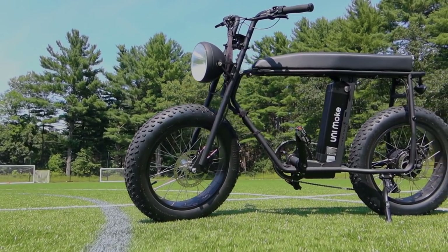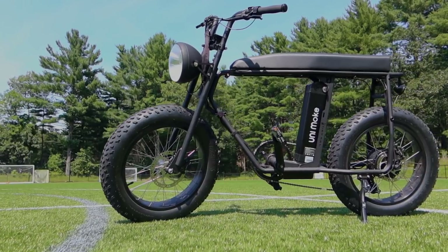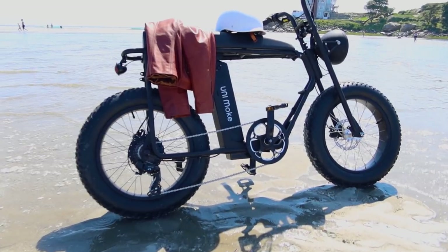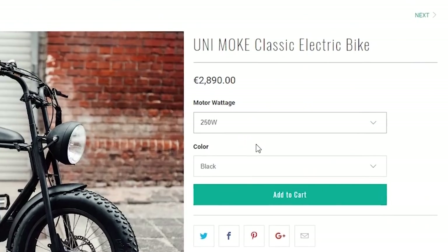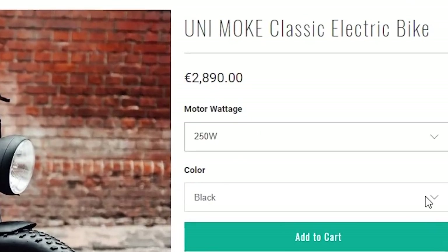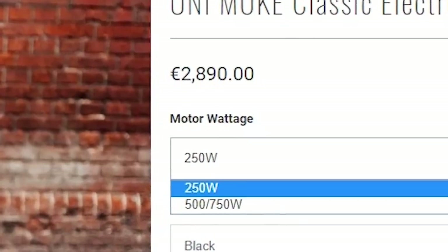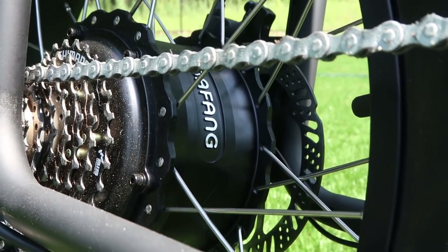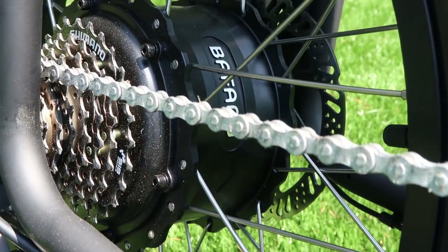This model is the classic, but there are other packages such as the urban and the premium available for this bike. Assembled in Berlin, the base price of the Unimoke is 2,890 euros — 3,200 US dollars — but for only 100 euros, or 111 US dollars more, you can get the 500-watt motor instead of the 250-watt.